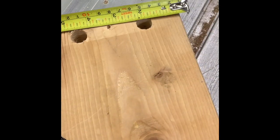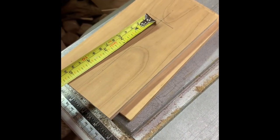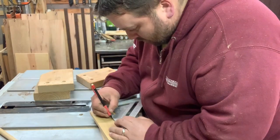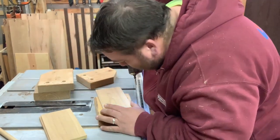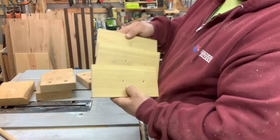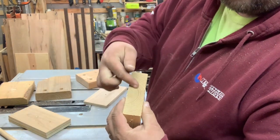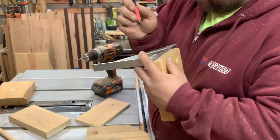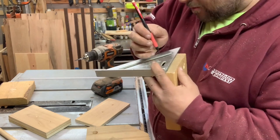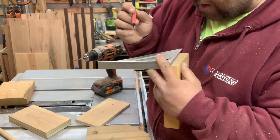The holes I drilled are an inch-and-a-half and four inches down from the top. Now I just need to transfer those marks down so that I know where to drill through. I need to draw a line straight down the middle of it — you can just mark the spots to drill through on the line itself from the top of the piece. Makes it easier to line it up.